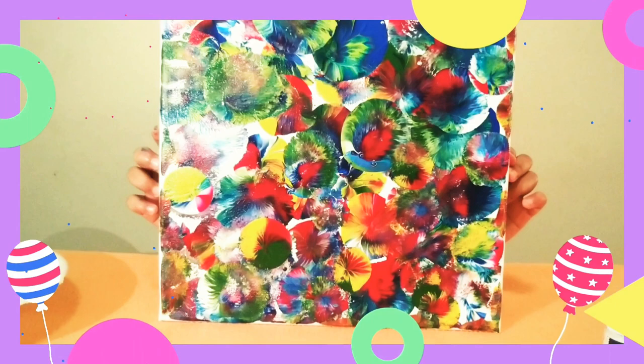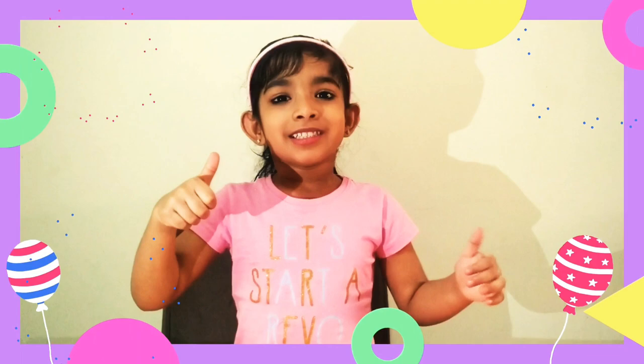So friends, thanks for watching. Do a big thumbs up, like and share, and subscribe to my channel.